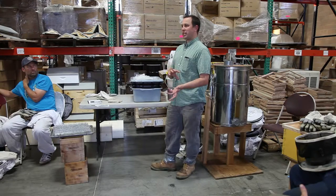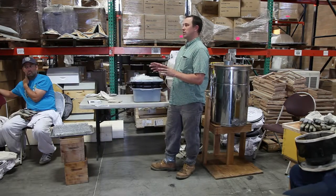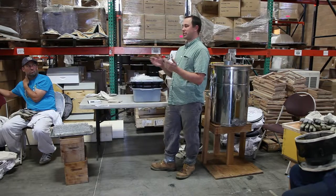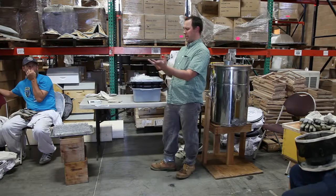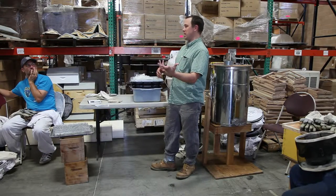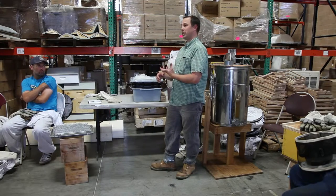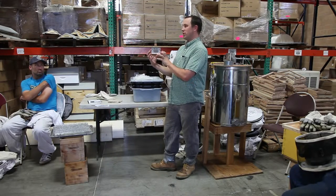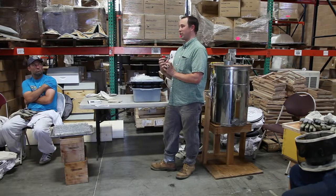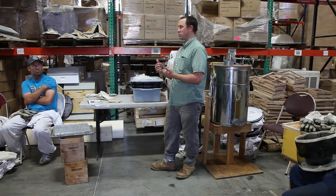How much honey does it take to make a pound of wax, roughly? It takes about 8 to 10 pounds of honey. And that's not saying you take 10 pounds of honey and it turns into 10 pounds of wax — that's the energy that the bees need to make one pound of wax. So if you're crushing your wax and you're crushing 3 to 5 pounds of wax every year, that's how many pounds of honey your bees are not producing.